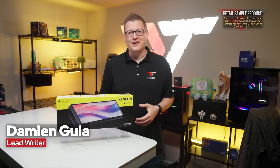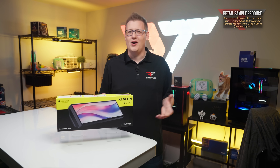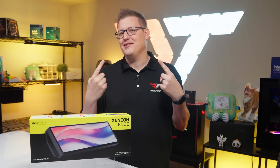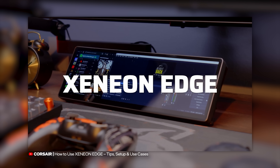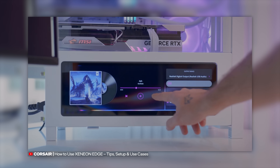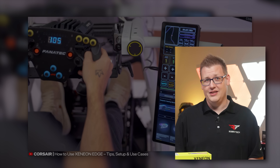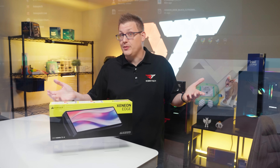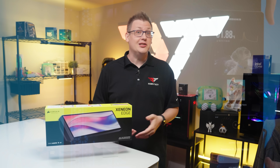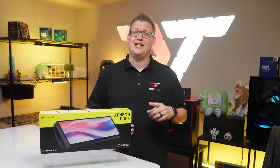Hey everyone, Damien here filling in for Roby. He's currently riding a moose across the frozen tundra somewhere in the wilderness. Back at CES 2025, Corsair announced this thing — the Xenion Edge LCD — and at the time I remember thinking I do not need one of these. I mean, who really needs an LCD touch panel with widget-based controls that can be mounted inside your PC case, onto a threaded boom arm, or just about any magnetic surface?